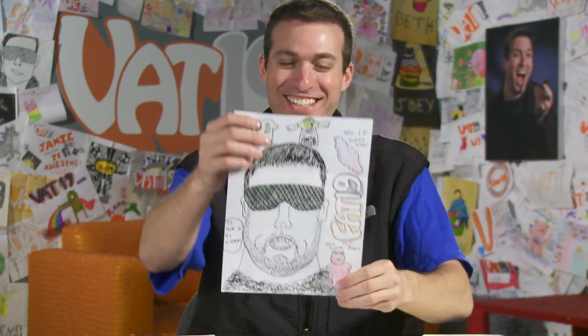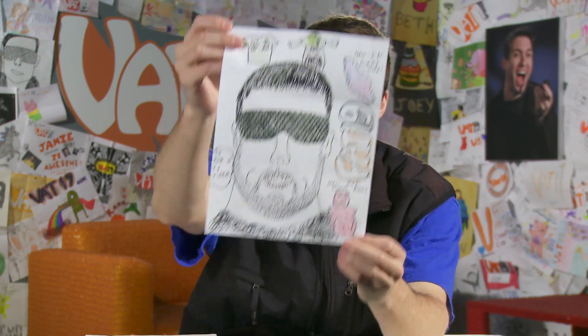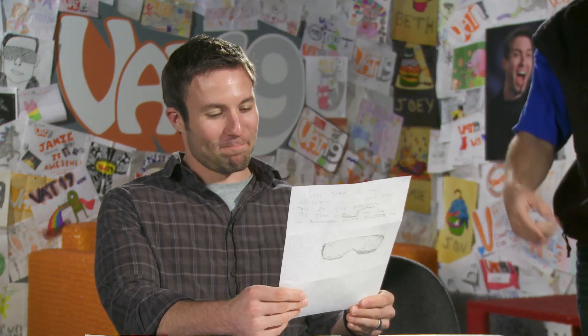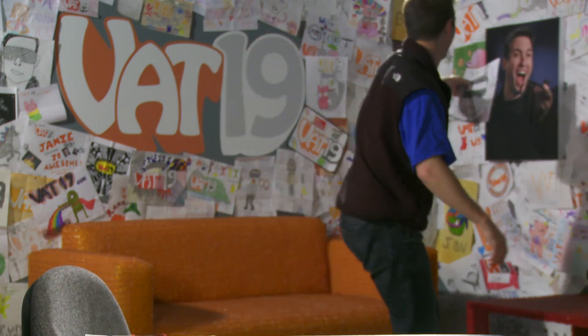I guess Joey's packed on a few LBs. He's had too much of the wiener. That's Hans and Gretel, y'all. This might have to just get pinned up right there. That's pretty amazing.